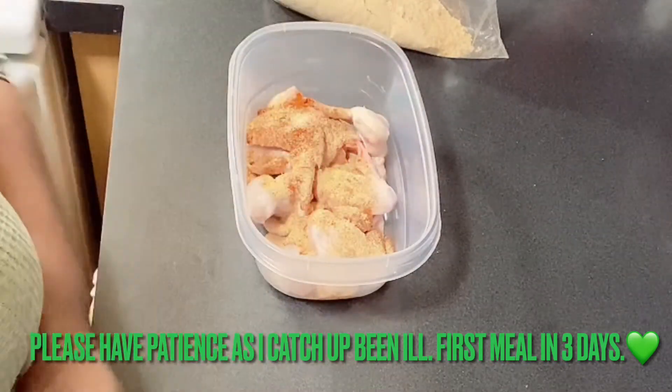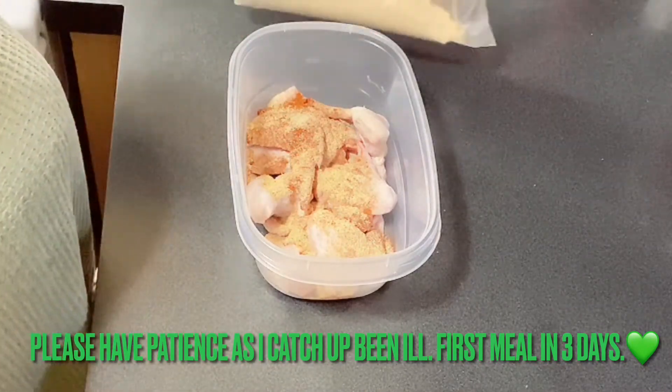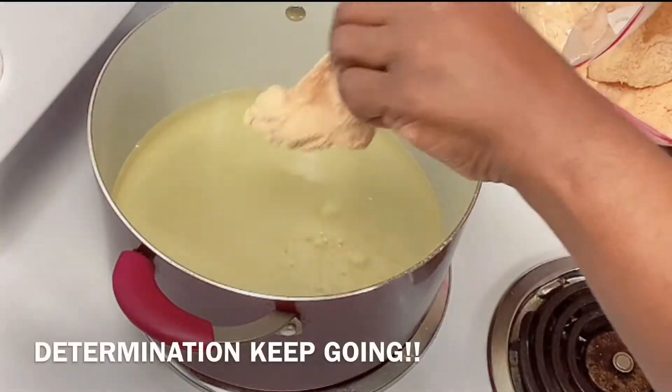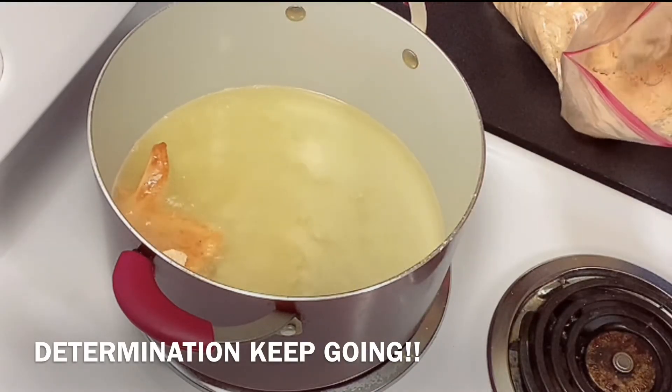Let's get our chicken seasoning because we want to get it on the stove and get to frying. I put all my seasoning in here, we're getting ready to shake, shake, shake! We got our chicken coated good and we're going to get it in this grease — this is the color of it.